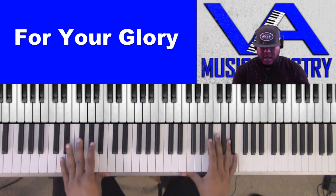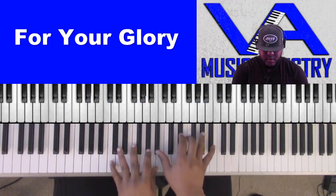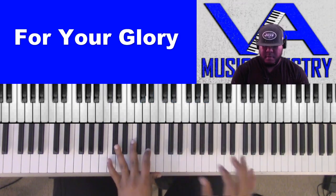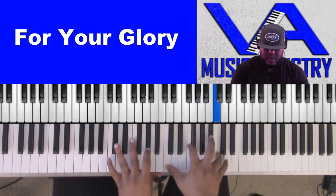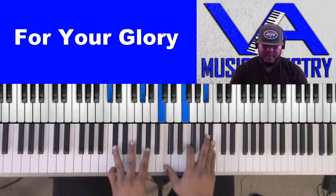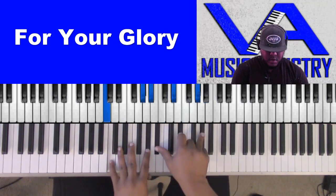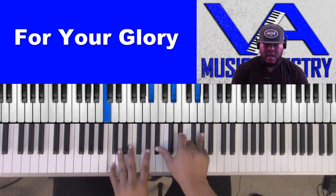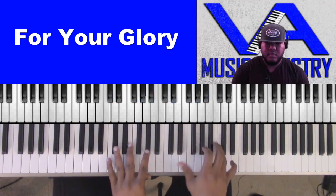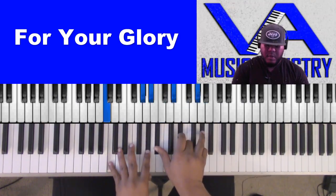So the intro — the melody notes right there — we have this chord: D-flat, A-flat in the bass, C, F, B-flat, C, A-flat, B-flat, E-flat, A-flat. So then we move to the next part.